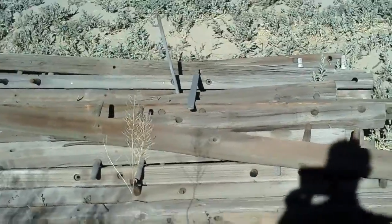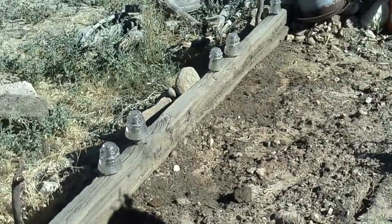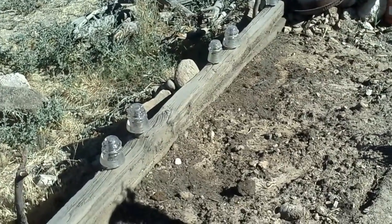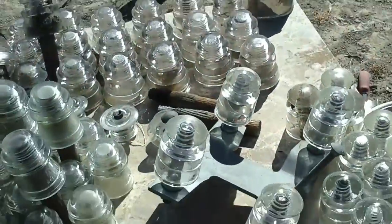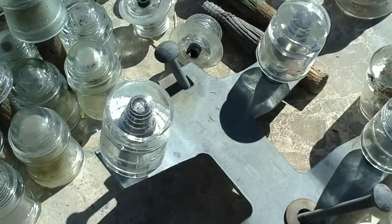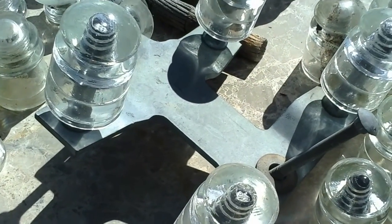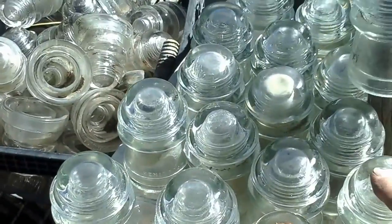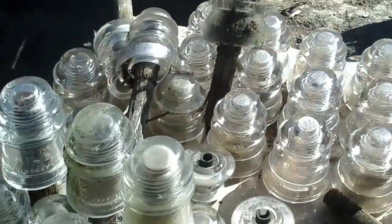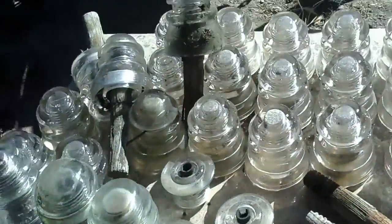These are the wooden rails, ladies and gentlemen — some landscaping ideas right there. You can use them to make an old fence, make them look rustic in your yard. Over here we have the insulators themselves — these right here are the CSA 1040s. Here's your Hemming Gray 16, and those are the Hemming Gray 45s over there.